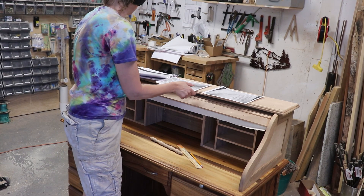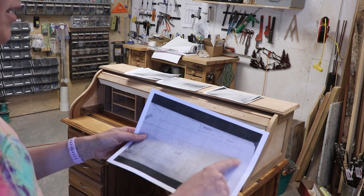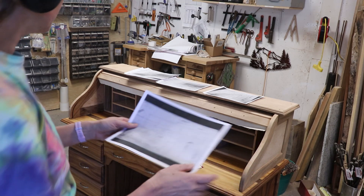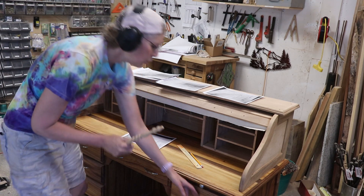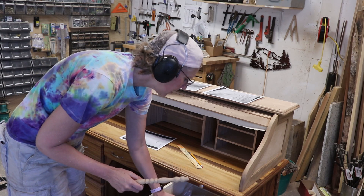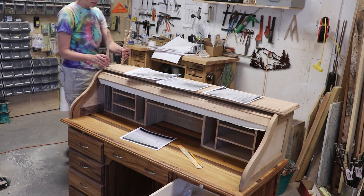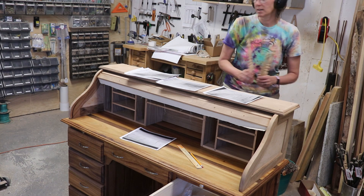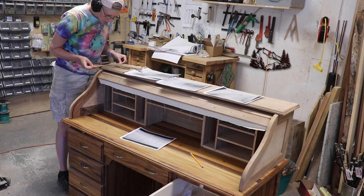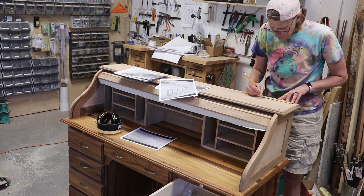The top of the desk has this thing with the spindles, and we have some spindles. I put them in the door here — they're not going to be this long, but they're going to go like this. Two here, and then like that. So I measured the distance between the screws in the top, and I marked along the back where each spindle would go.